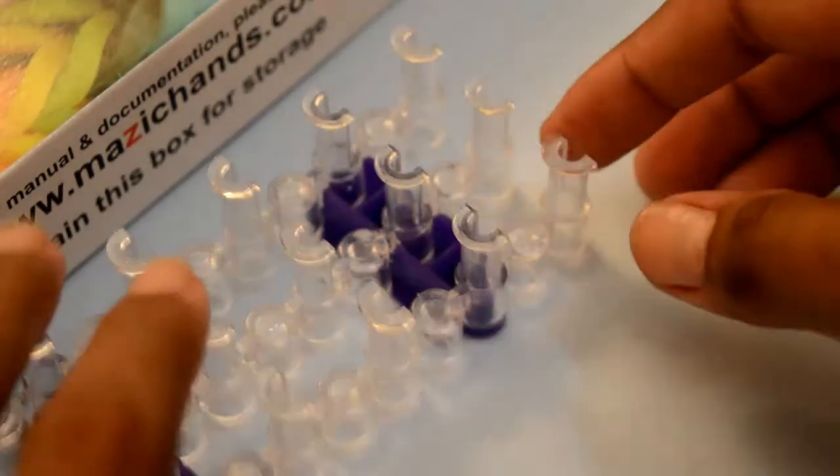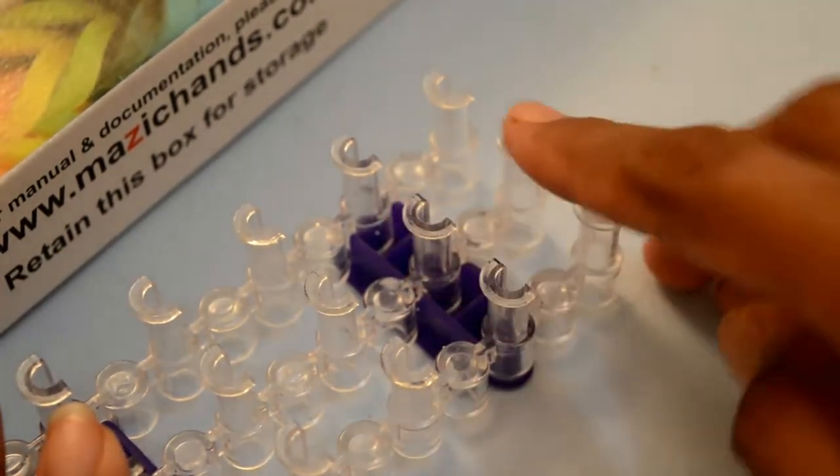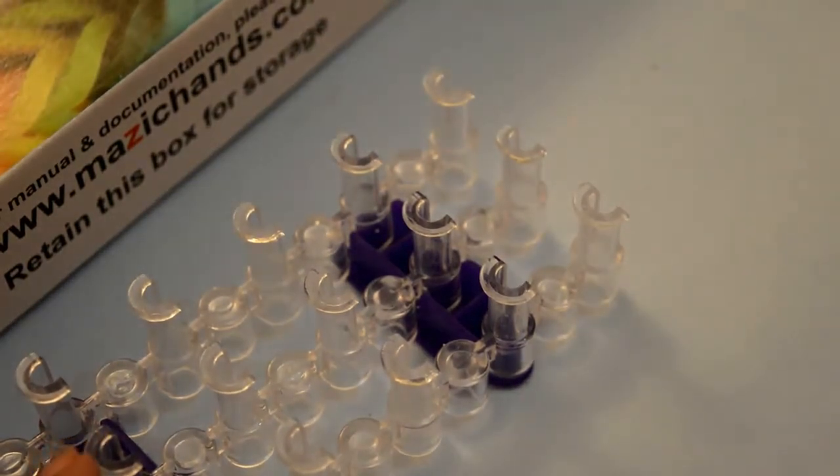To make this bracelet you need only four pegs — one, two, three, four — like a spear, and I'm going to choose three color rubber bands.